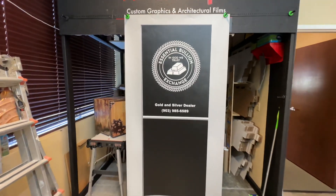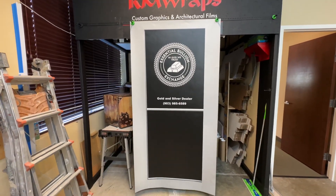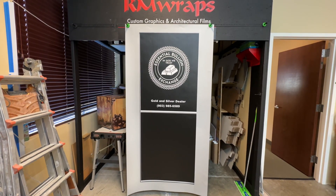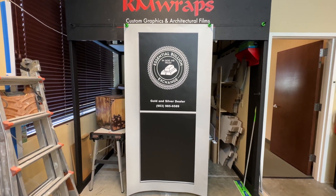You let us know what you want on the dark part of the window slash window wrap. Then we'll take a screenshot, show you, and you say yeah, that looks good. And then we can print it out and everything.